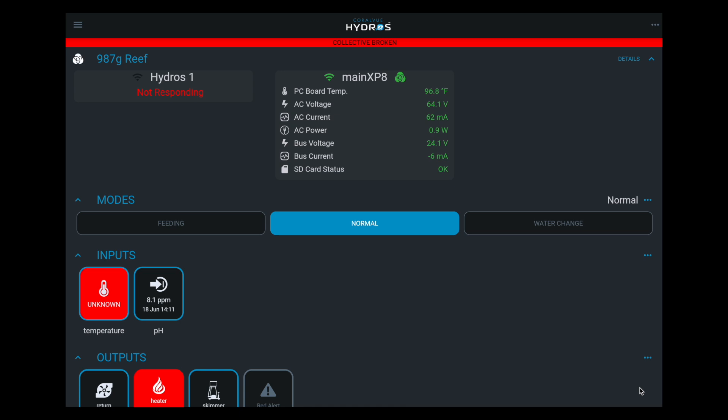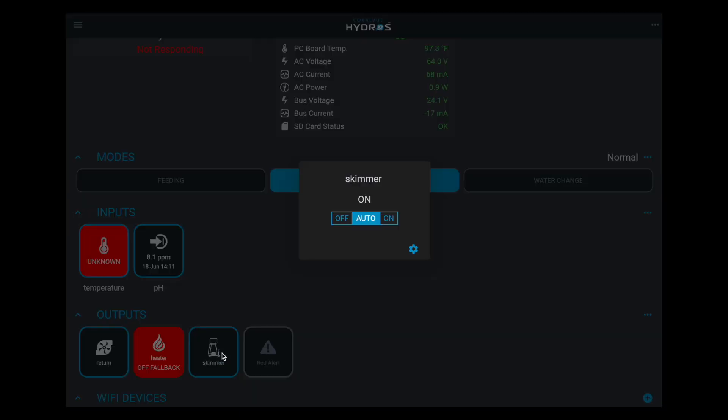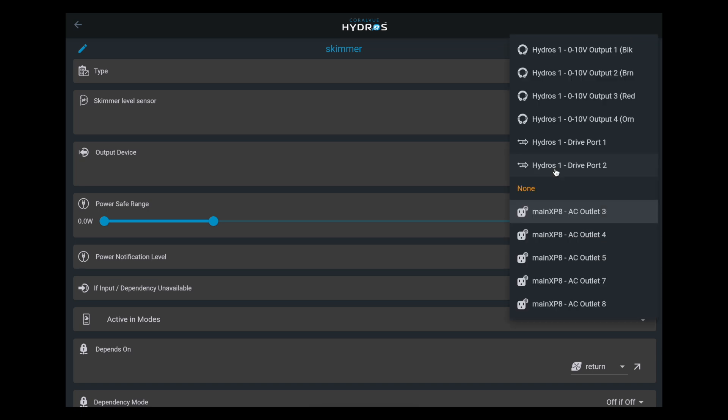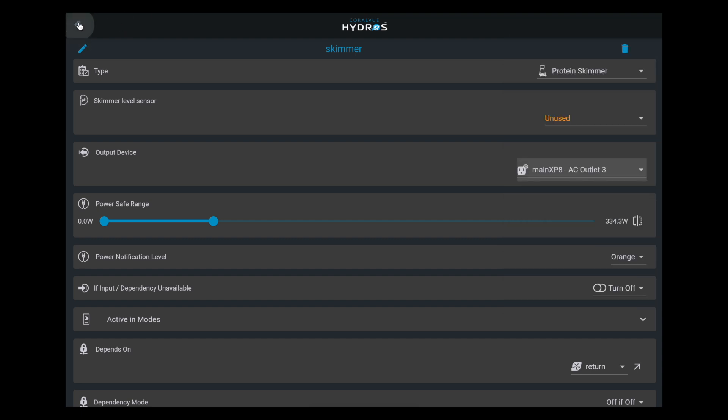Now that we're showing the collective is broken, let's go ahead and transfer everything — command bus port, pH probe, sensors. If you have a terminator, transfer everything from the old controller to the new controller. As you can see, it says 'collective broken.' Your Hydros one device is completely dead, it's not responding. But I can still see what's going on — I see the XP8. If I wanted to make changes, I can go to your skimmer, click the edit icon, and change the skimmer from outlet three to outlet four without any problems, even though one of the brains is already dead.